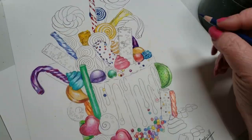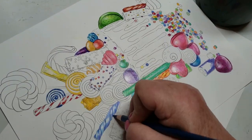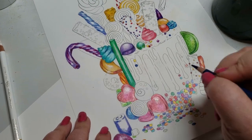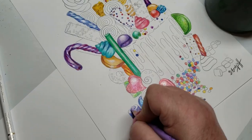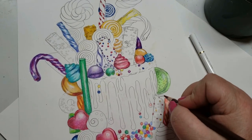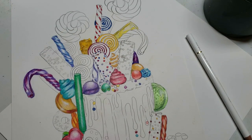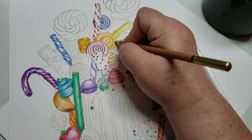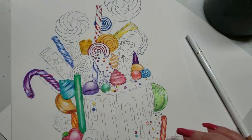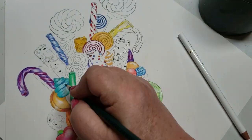In my next video where I use markers with these pencils, I created some really nice effects just by putting marker over these pencils, because marker is a blendable material with oil pencils. It works with wax pencils also, but not as well as it comes out with oil pencils. I'm going to be able to show you that too, so I was really pleased with that.